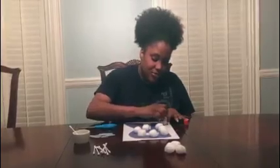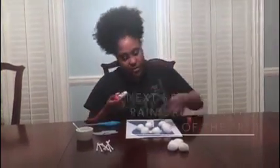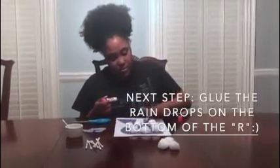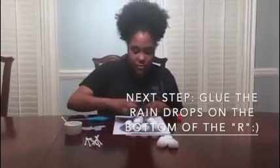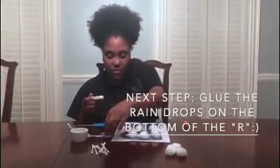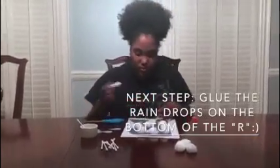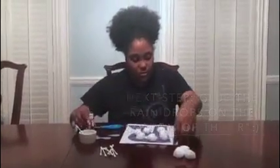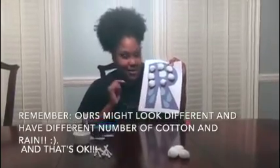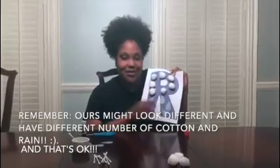So next you want to take your glue stick and you're going to glue on your raindrops. All right friends, so I have two raindrops on this side and three raindrops on this side. And that is our rain cloud.